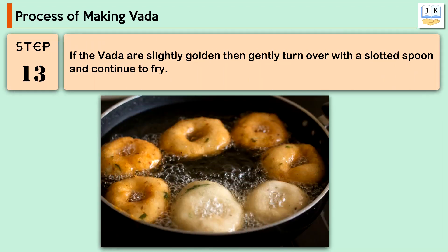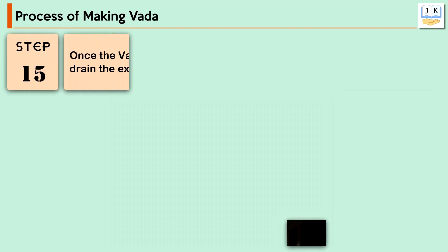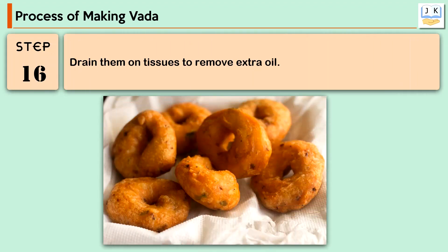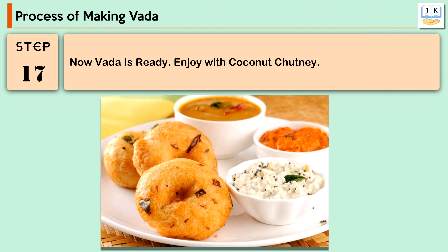If the vada are slightly golden, gently turn them over with a slotted spoon and continue to fry. Fry the vada till crisp and golden. Once crisp and golden, remove with a slotted spoon and drain the extra oil. Drain them on tissues to remove more oil. Finally, vada is ready — enjoy with coconut chutney. Thank you!